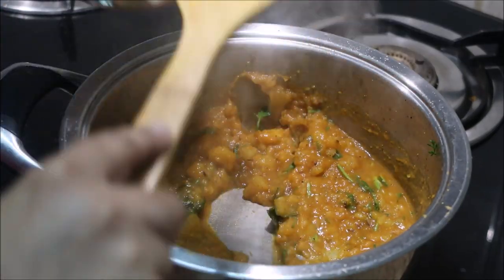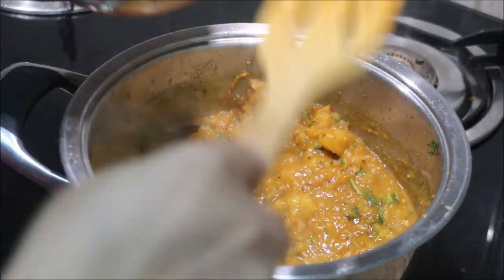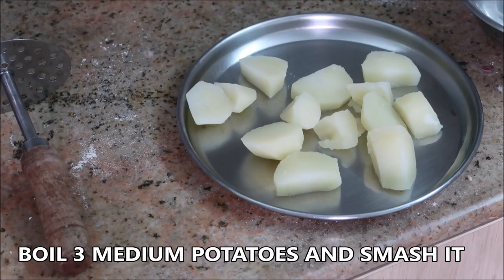Hello everyone, welcome to my channel Indian Mom Cooking. Today I'm going to share with you how to make aloo gravy or potato gravy without onion, tomatoes, or ginger garlic — anything. It's very easy and at the same time very delicious. It complements well with puri, chapati, paratha, and dosa.